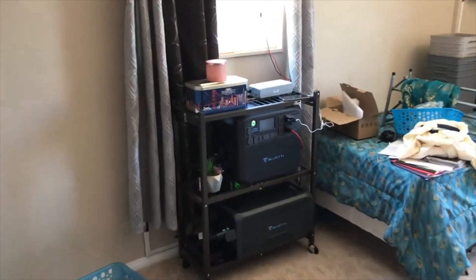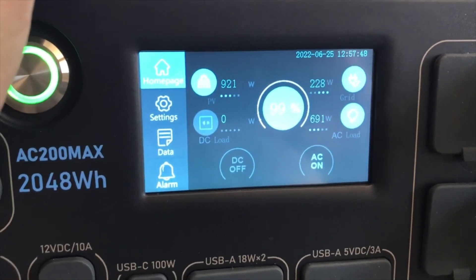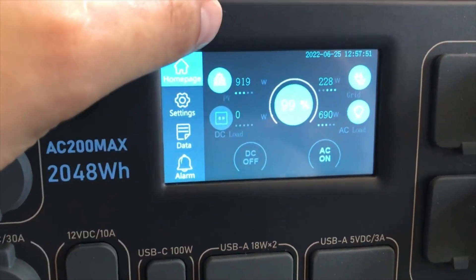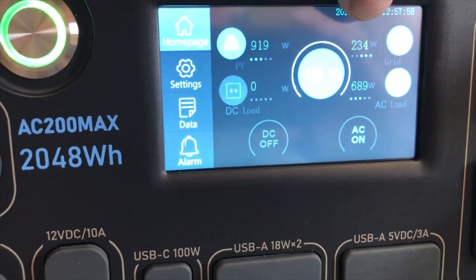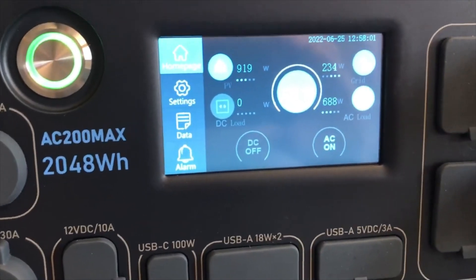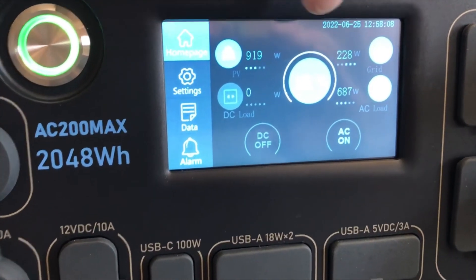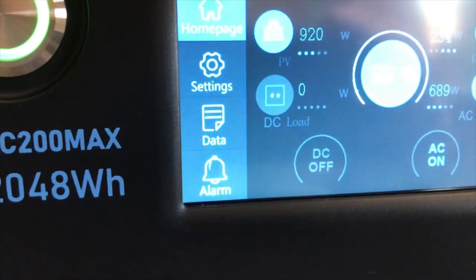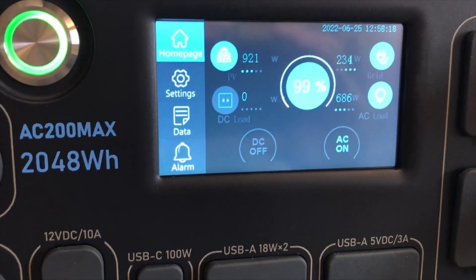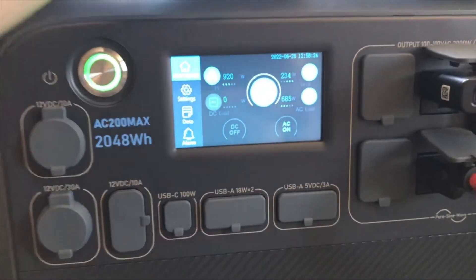Now that we're back inside, let's check out the numbers. As you can see, I'm bringing in 920 watts off the solar array on the roof. From the panels I just set up in the front yard, I'm bringing in 234 watts — that's because those panels are damaged, the cells are burnt. I'm using 690 watts on my AC side and my battery is at 99%, charging up really quickly. So I'm bringing in over 1150 watts of solar at the moment — not quite the 1400, but that'll do.